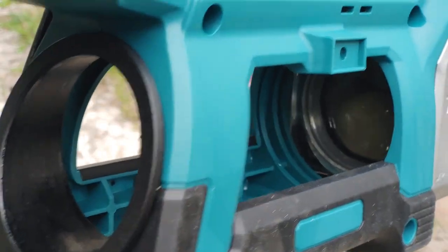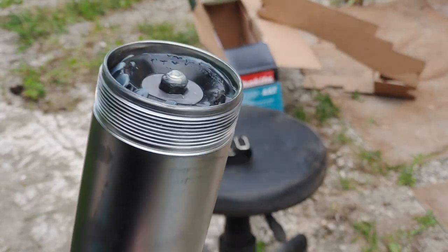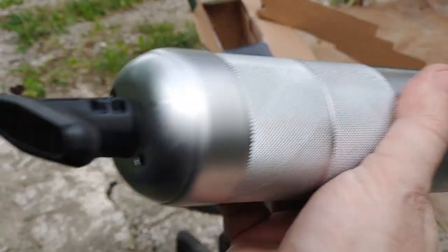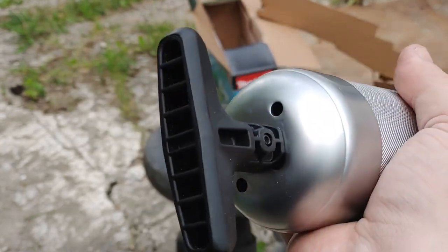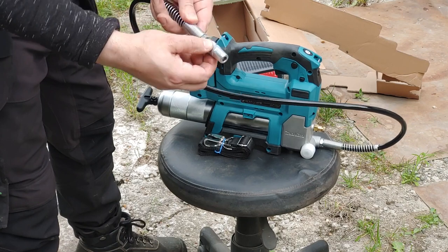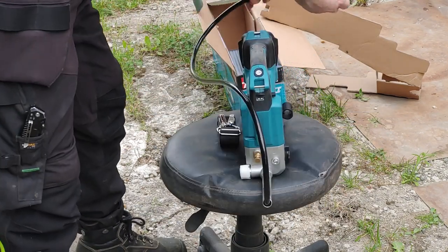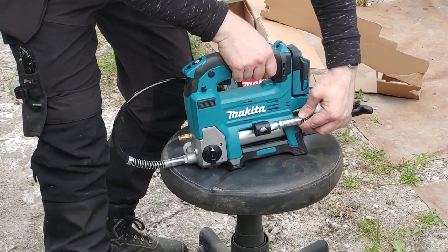The barrel of the grease tube has way more substantial threads than manual grease guns usually have. The hose has nifty strain reliefs at each end and is 120 centimeters long, while the screwed-on adapter adds another five centimeters.